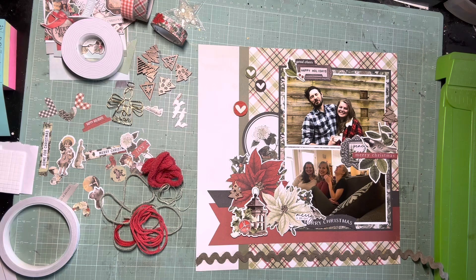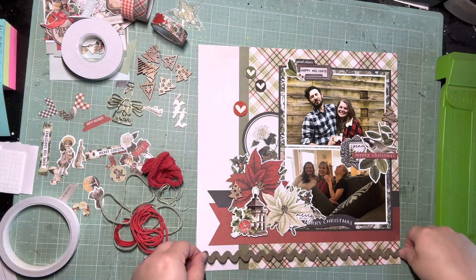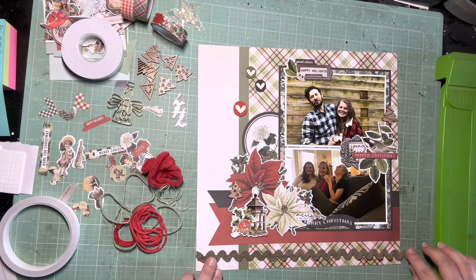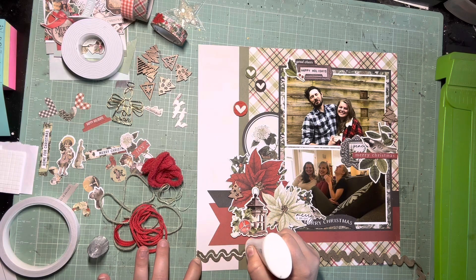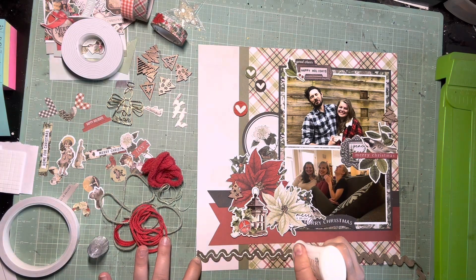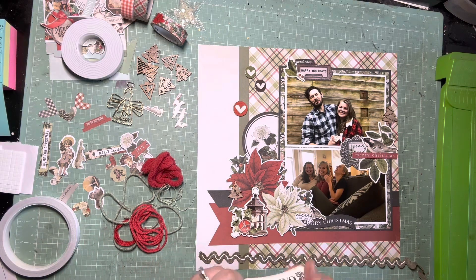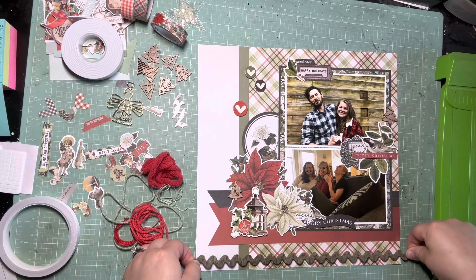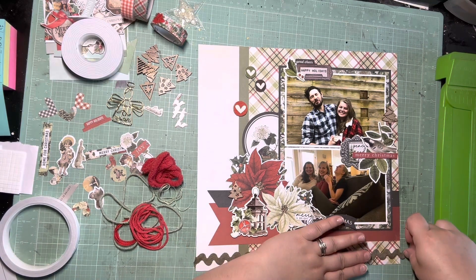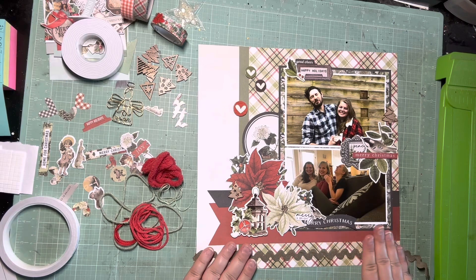I was also really determined to try to use some of this trim. I realized I had enough of this green squiggly trim to go across both 12 by 12s, so the bottom was just open anyway, and I think filling it in with this trim adds interest and texture. I like that it's going to really connect both of these pages and run completely edge to edge. I'm just using my Nuvo glue to glue down this trim, and I'll just have to remember to put this trim on the companion page as well.